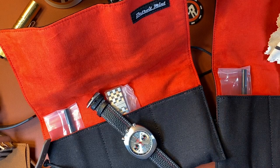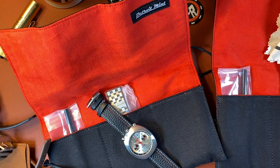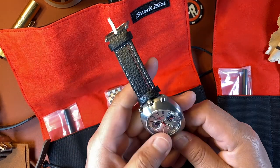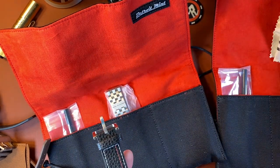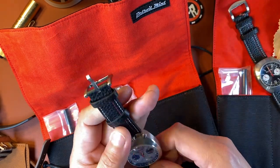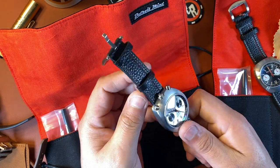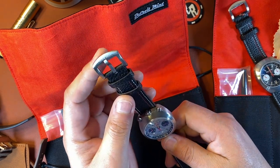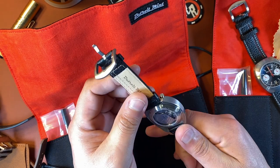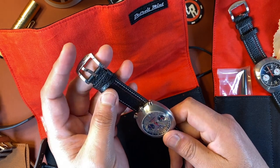Hey watch people, welcome back to the channel. This is Hector with Winding Crowns. Today we're taking a quick, more in-depth look at the Detroit Mint Mechanic chronographs. I did the unboxing not too long ago. This is going to be a little short review. These watches are pretty retro inspired — Detroit Mint's thing is their MO; they do a lot of vintage inspired watches, and this one is no exception.